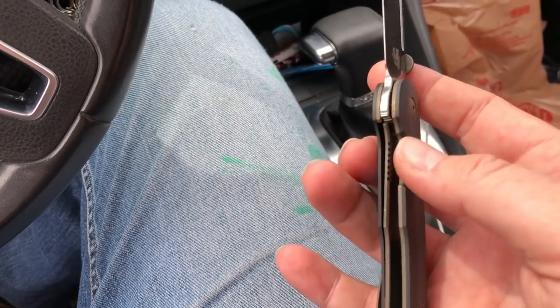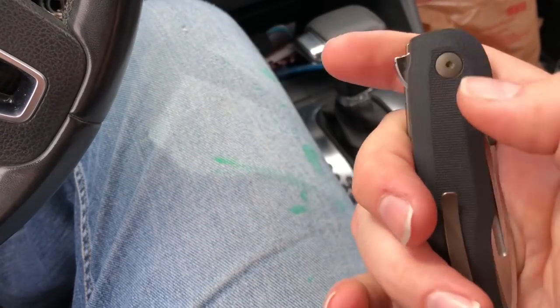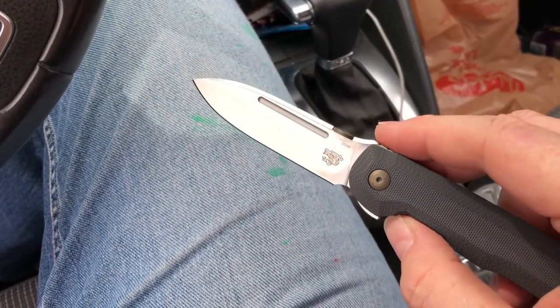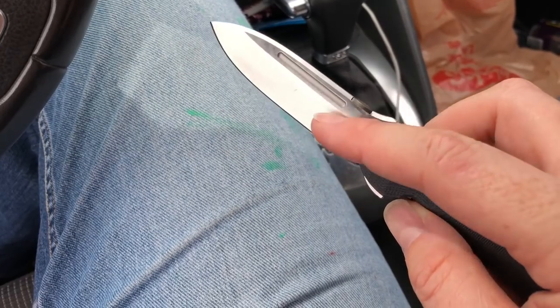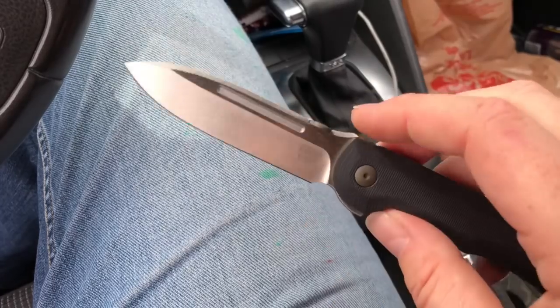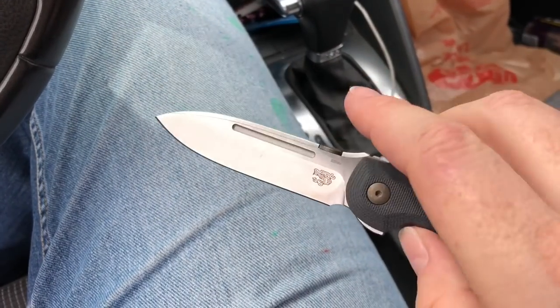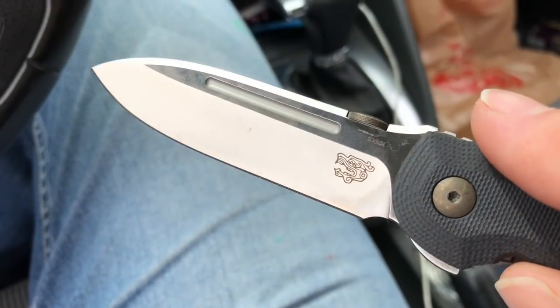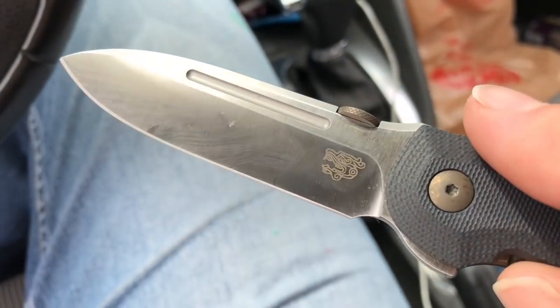It's got titanium liners and titanium hardware. Now there's also the issue of the missing Terrazula marking — his brand logo isn't there. There's been a lot of people complaining about that on the Massdrop forums. I don't really see it as a big deal — I actually like it like that.